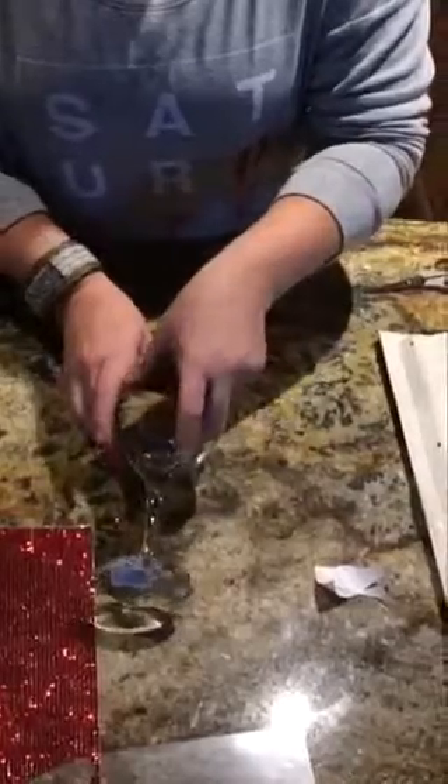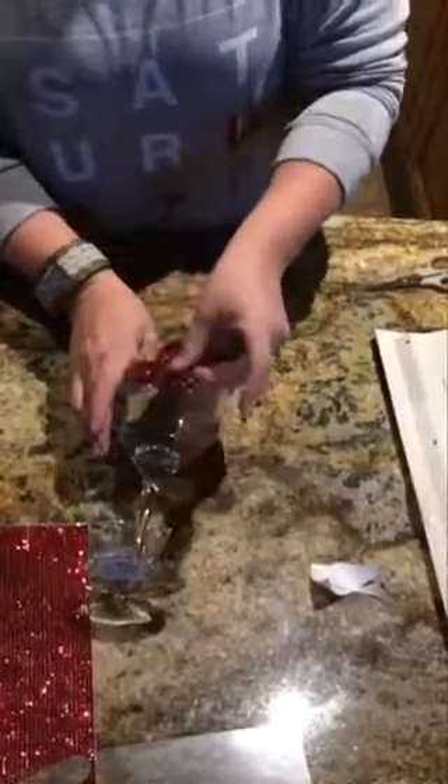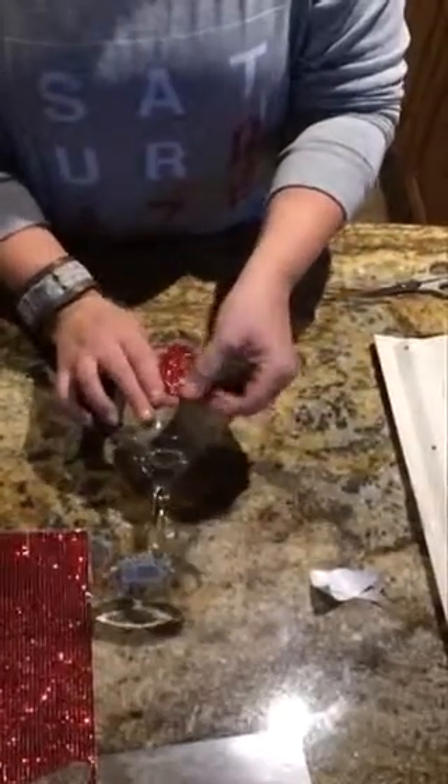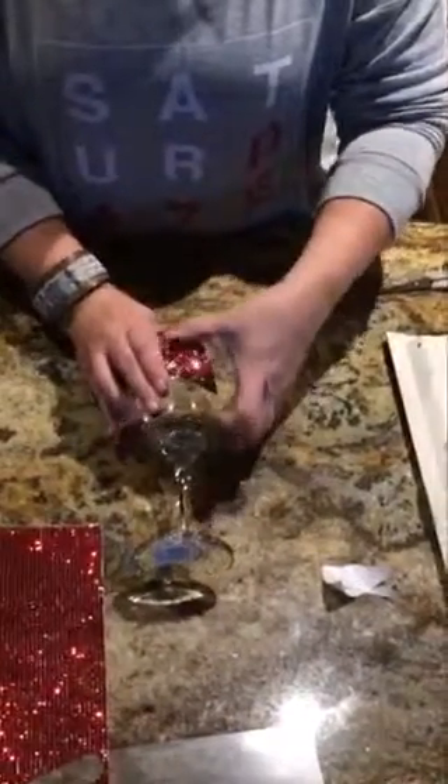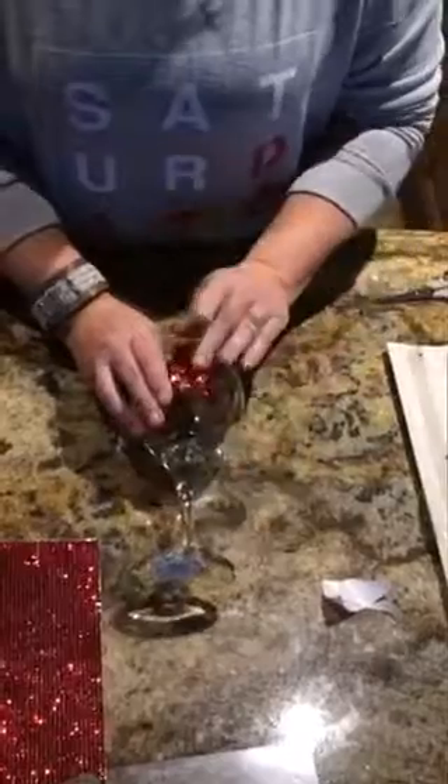You guys can see it sticks very, very good — I can't even pull it away, it's right there on my thumb. Next I'm going to tip the glass on its side and I am going to stick it down. It's that simple, just like you would do a sticker or vinyl or something like that.